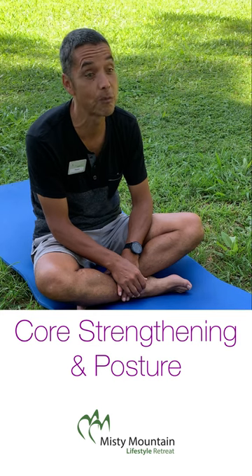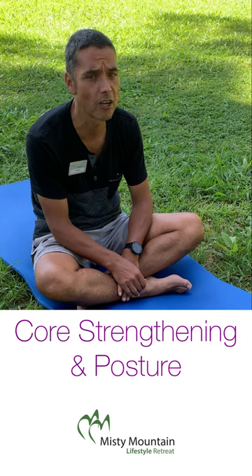Hello everyone, welcome to a session of core strengthening and posture exercises. This is also a session that we do at Misty Mountain. Is it true that many of us come to a point where things don't go so easy anymore — you feel that you lose a little bit on your physical functionality? That's why we need a bit of maintenance.